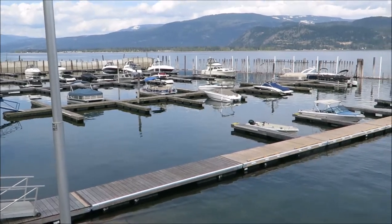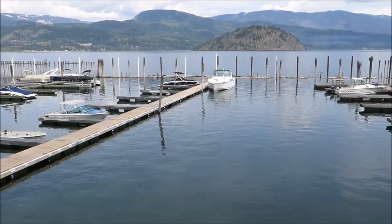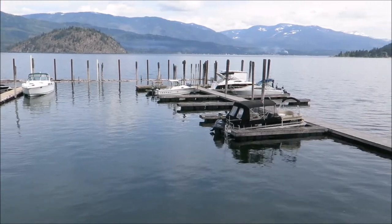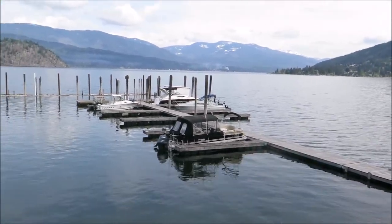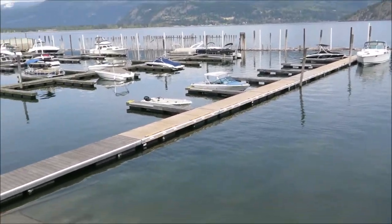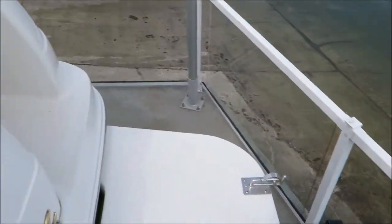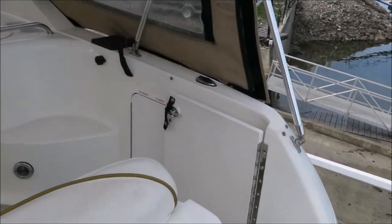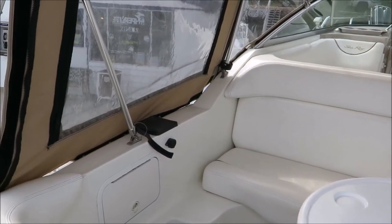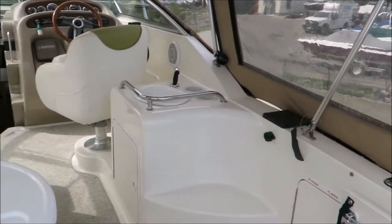Here we are standing on the swim platform of the Sea Ray 260 Sun Dancer. When you purchase this boat I do still have a moorage spot available that we could put the boat in for you — and this could be your view! Also on the swim platform we have a kicker bracket here ready to go, and as we come up into the cockpit there are downrigger bases with power points mounted on each side. That makes this a pretty versatile boat — fishing added to the list of things you can do with it.